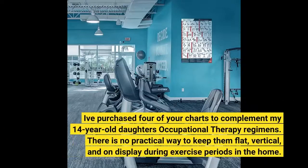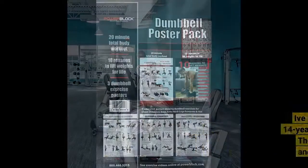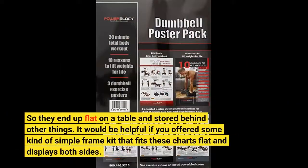I've purchased four of your charts to complement my 14-year-old daughter's occupational therapy regimens. There is no practical way to keep them flat, vertical, and on display during exercise periods in the home. So they end up flat on a table and stored behind other things. It would be helpful if you offered some kind of simple frame kit that fits these charts flat and displays both sides.